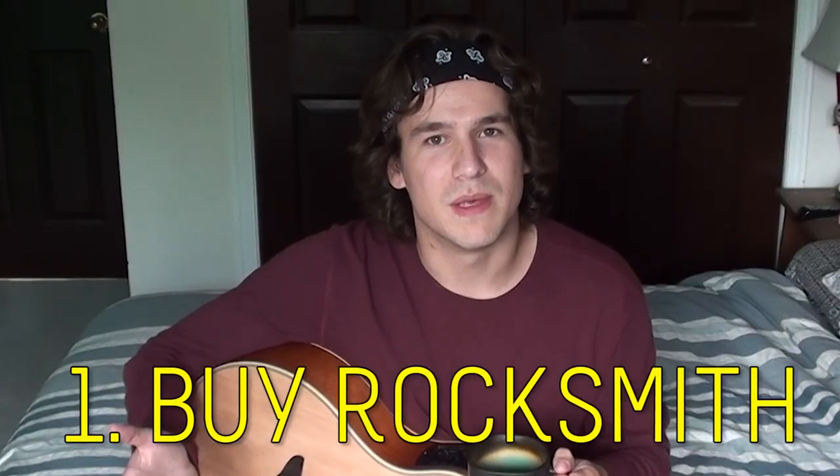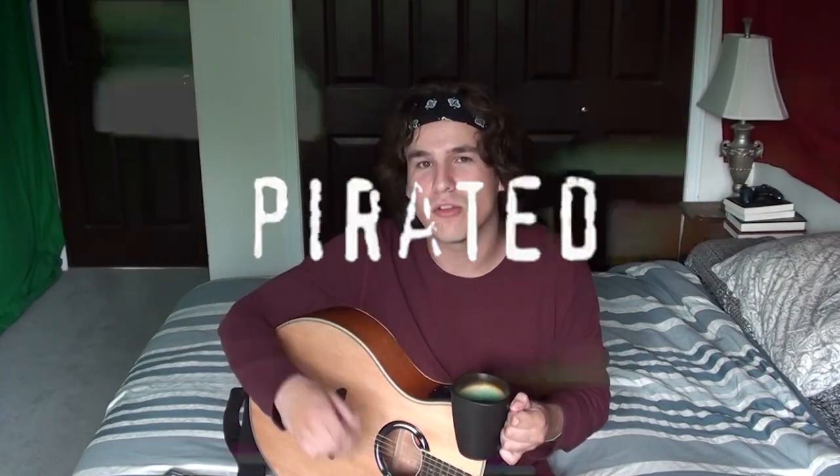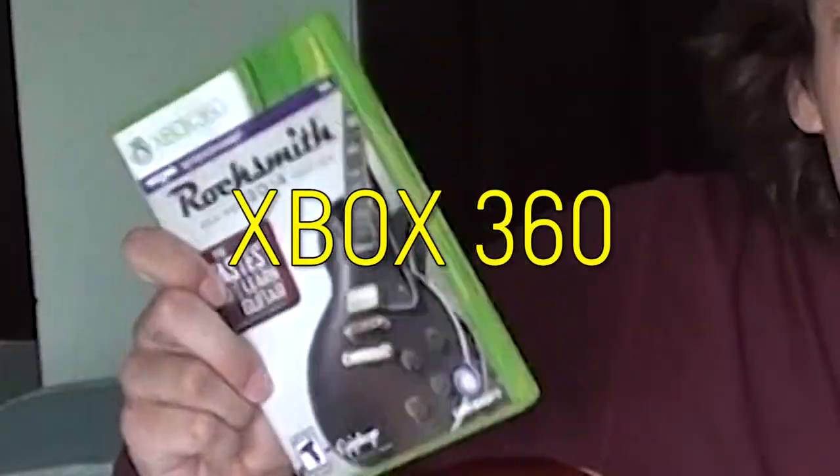The very first thing you're gonna want to do if you're learning a song with Rocksmith is buy Rocksmith. Could you torrent it? Yeah, but that's illegal. You wouldn't download a house. I personally bought it, so I recommend you do the same. Also, if you actually buy it then you have access to all the downloadable content. If you torrent it — I don't know, I didn't do it.